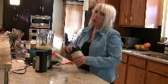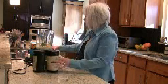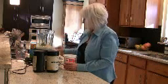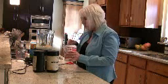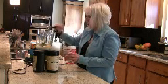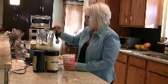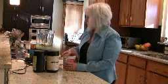I like my smoothies extra creamy, so I'm going to put in a little bit of vanilla yogurt — about two tablespoons of nonfat vanilla yogurt.